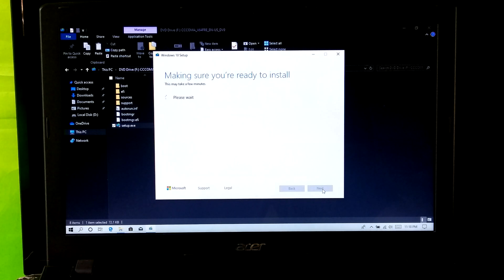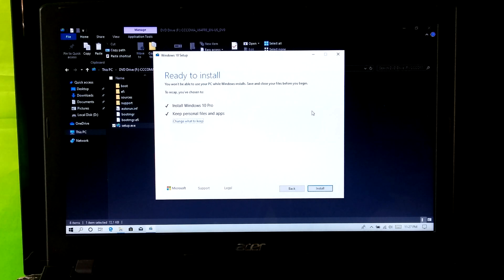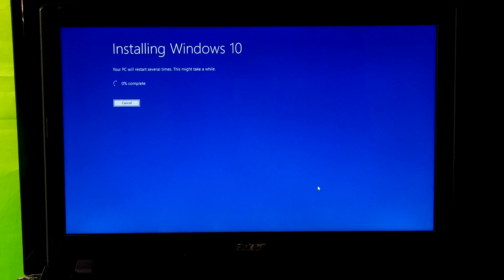Wait and please do nothing. Now finally click on next. Be patient and leave your PC — it might take several minutes, so I am going to fast forward this part of the video. Please do nothing; your PC will restart several times.